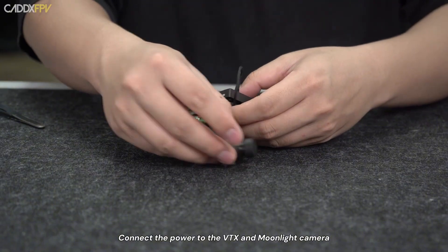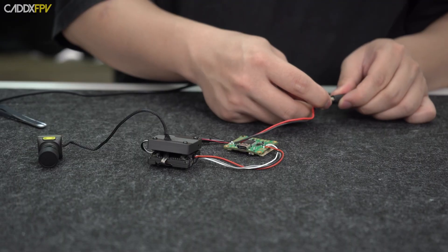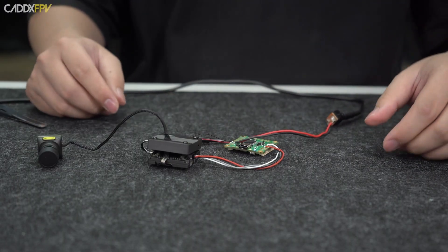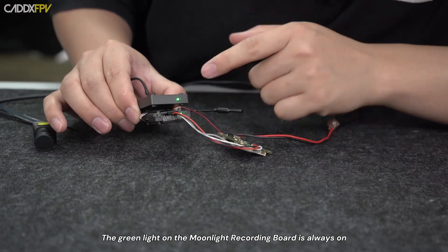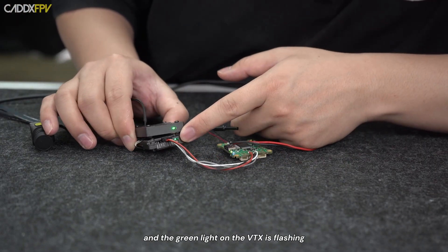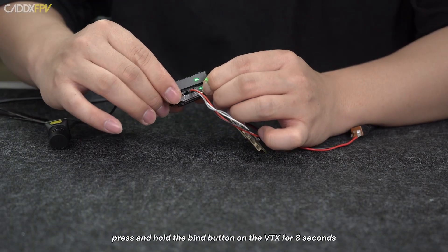Connect the power to the VTX and Moonlight camera and wait for the devices to power on. The green light on the Moonlight recording board will be always on, and the green light on the VTX will be flashing. Press and hold the BAND button on the VTX for 8 seconds.